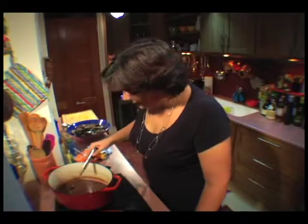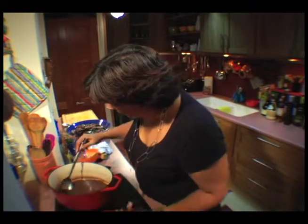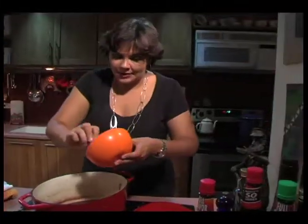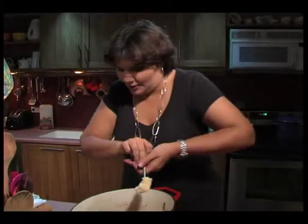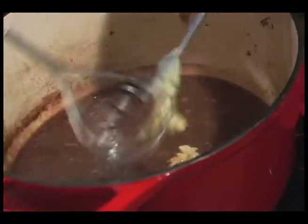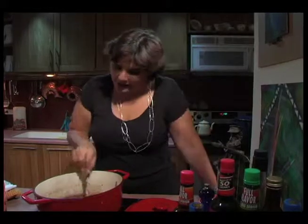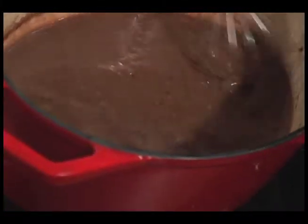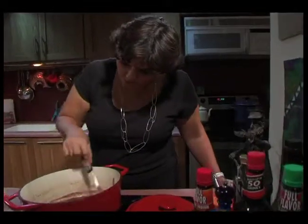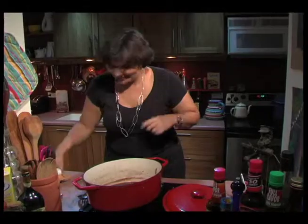Look at that — the colour has changed to a beautiful rich brown instead of a reddish colour, and we're thicker and we've reduced by quite a lot. So what I'm going to do is add the butter and flour mixture. This is going to thicken the sauce up beautifully. We're going to stir it like a madman — whisk it, get all the lumps out — and slowly you'll see your sauce gets beautifully thick. It's beautiful — bring it to the boil, nice and thick. All my lumps are gone.